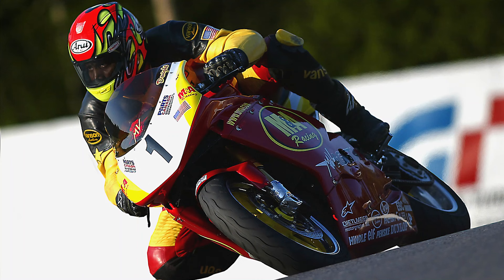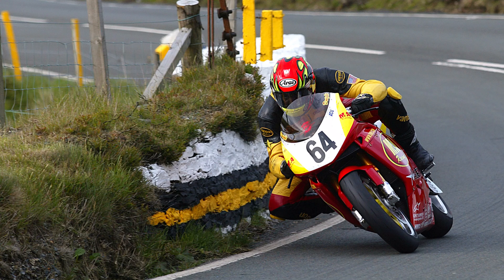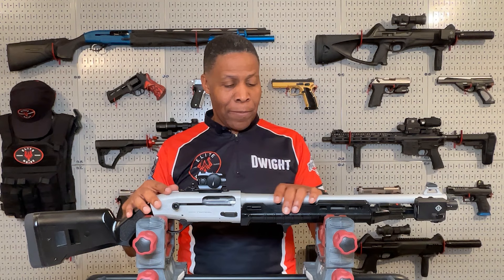I love Italy and all things Italian. From 2000 to 2002 I raced the MV Agusta F4 motorcycle and was factory sponsored by MV Agusta Italy to race the F4 at the Isle of Man TT races in 2002. I was even lucky enough to live in Milan for a whole year in 2007 for work. But I digress — let's get back to talking about what we came here for.